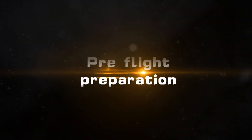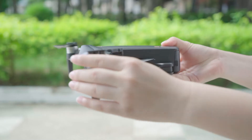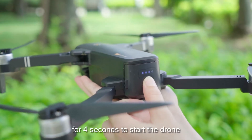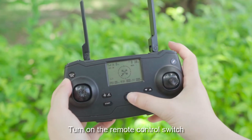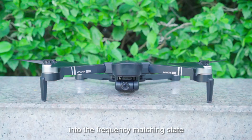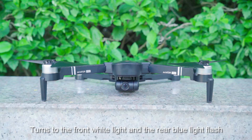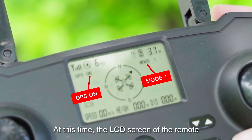Pre-flight preparation: Unfold the drone arm. Press and hold the power button for 4 seconds to start the drone. At this time the red light of the drone flashes. Turn on the remote control switch — the drone automatically moves into the frequency matching state. The red light of the drone goes out and turns to the front white light and rear blue light flashing, showing that frequency matching between the drone and remote control is successful.